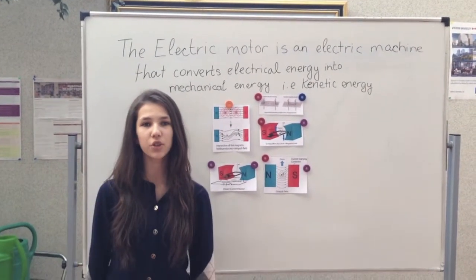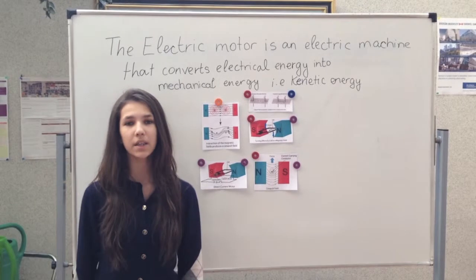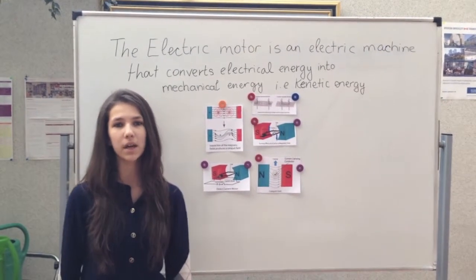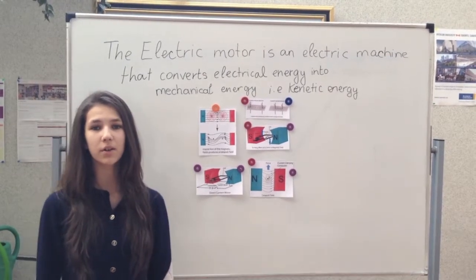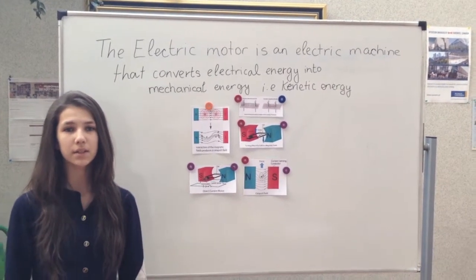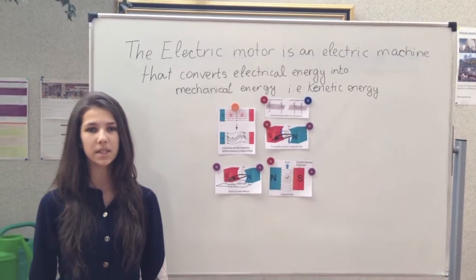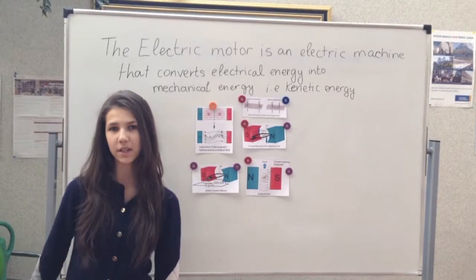When electric current flows in a coil made of copper wire, it creates a magnetic field around the wire. If a current-carrying wire is placed in another magnetic field, for example in between the poles of two permanent magnets, the two magnetic fields interact — the magnetic field from the current and the magnetic field from the magnets — repelling each other, creating a force and creating a rotation.